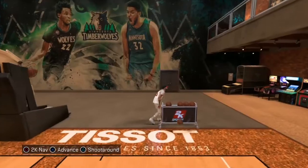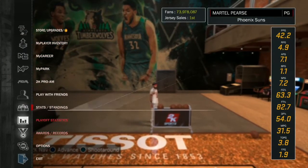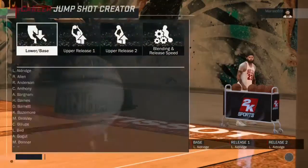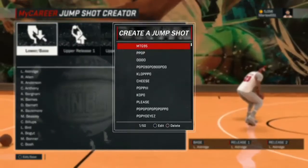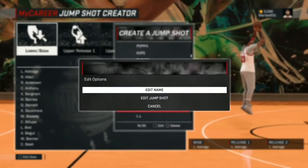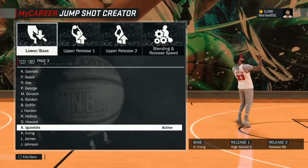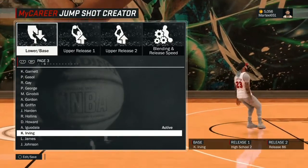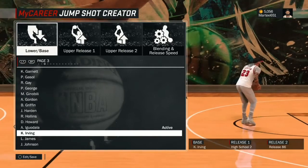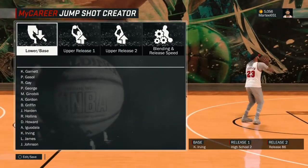This is how you make the Lonzo Ball shot. I'm gonna go down here to Jump Shot Creator — Lonzo Ball. And you wanna have that base of Kyrie Irving. It gives it that nice little hop that Lonzo has when he shoots the ball.